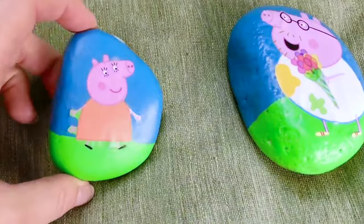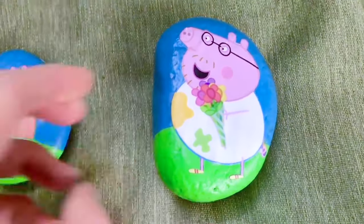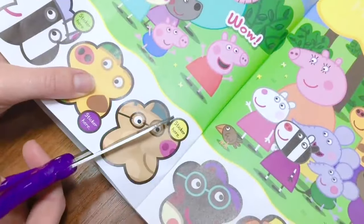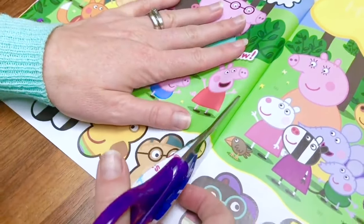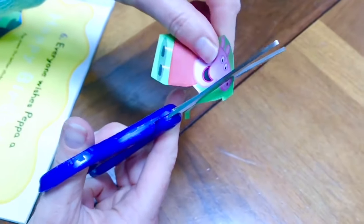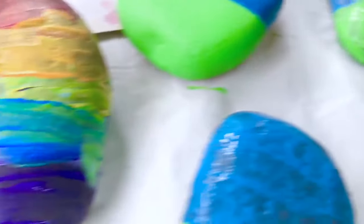It's Mummy Pig and Daddy Pig, and it looks like Daddy Pig has gotten some flowers for Mummy Pig. These rocks were very simple to make. First, I found a Peppa Pig magazine and I cut out a picture of one of the Peppa Pig characters. I had to be very careful — Peppa has very slim arms and tiny fingers. I painted my rock blue and green: blue for the sky and green for grass. But you can paint your rock any color, like maybe even rainbow.